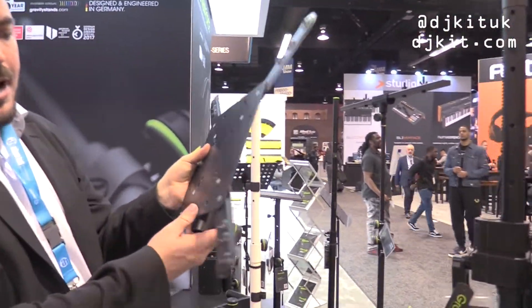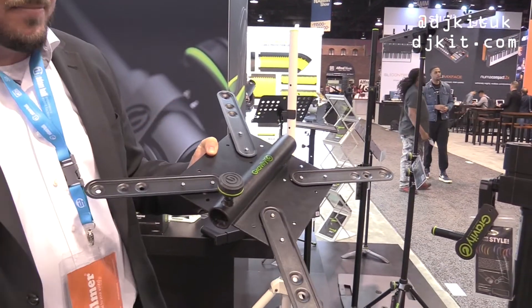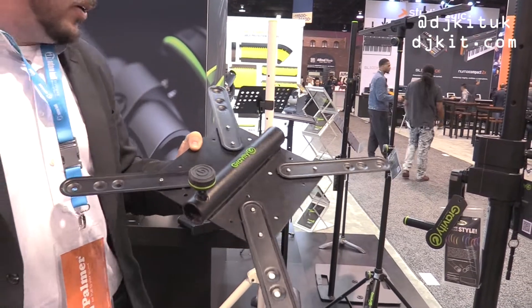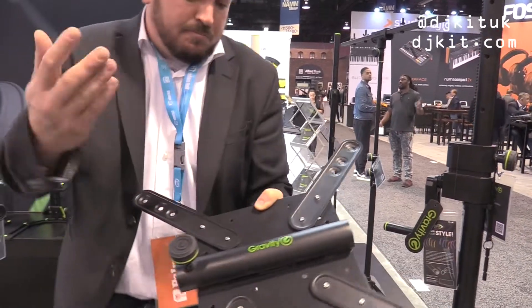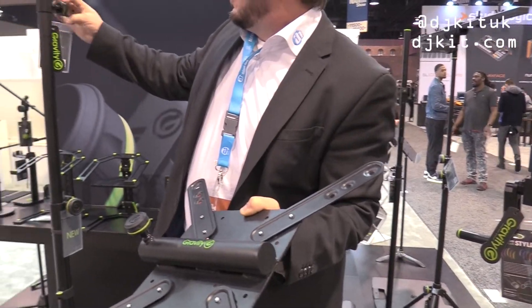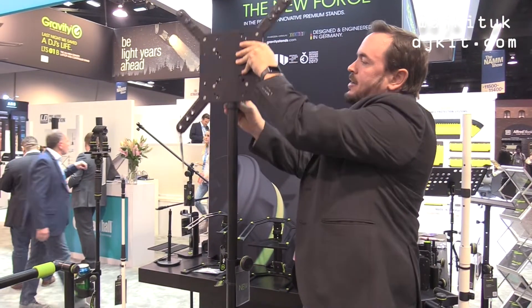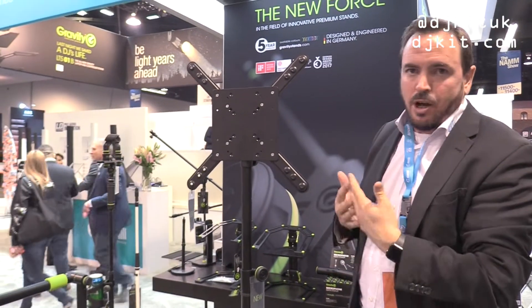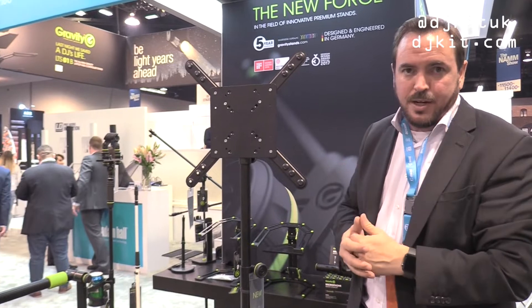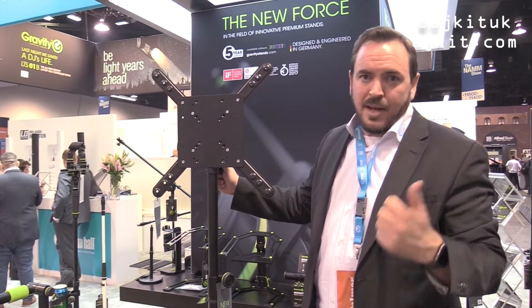Last but not least, we have our screen stand adapter. This is an adapter for 35 millimeter speaker and lighting stands that can go on to any stand — it could be a tripod stand or our Gravity TLS lighting stand with a level base. Super simple — put it right on the stand, you have various holes and VESA mount options, and it's just a lot cheaper than having a complete screen stand. Everybody has enough speaker stands, so you just use that with your screen on it.